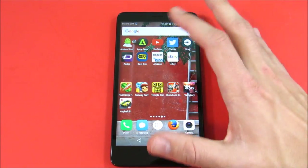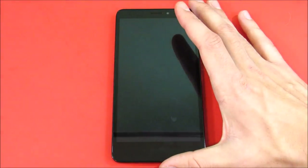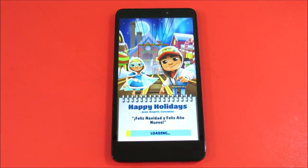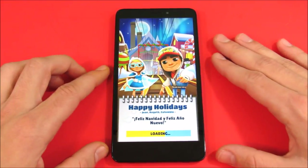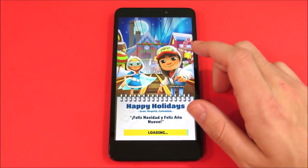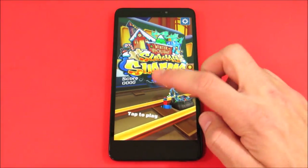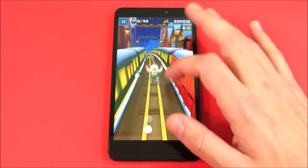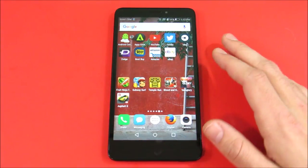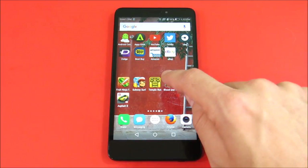Fruit Ninja did take a little bit of time to load — not the fastest load times I've seen. Let's go into Subway Surfers. On more powerful devices this game loads a lot faster — like on the iPhone 6S Plus or 7 Plus it loads extremely fast. On the Huawei Ascend XT it's not too shabby. Once you start playing, no glitches, no hangs — casual games this phone will handle without breaking a sweat.